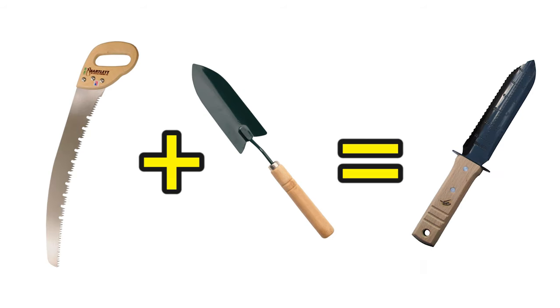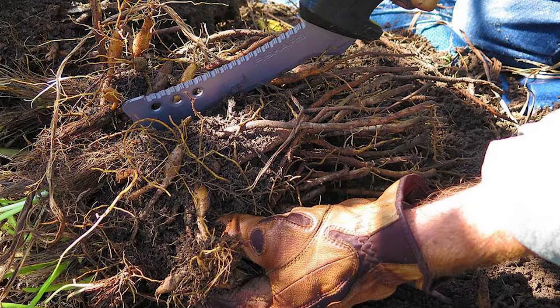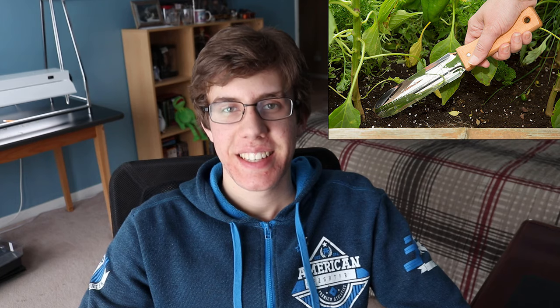Next up on my list is a tool you may be familiar with — the Hori Hori Knife. This is essentially a saw and trowel combined. Whoever invented this, props to you. It's a really interesting tool and I think it's very useful in the garden. It can be used not only as a trowel to dig holes, but it can also be used to cut things like roots and possibly even branches. I believe the Hori Hori Knife originated in Japan. It just seems like a very versatile tool and I don't own one at the moment, but I'm hoping to get one soon.